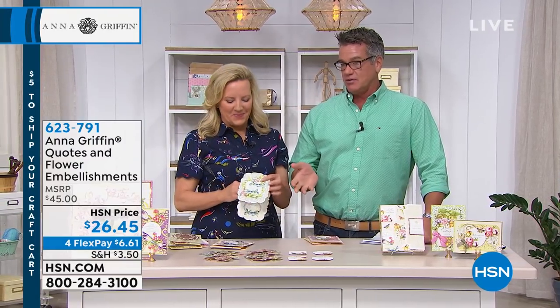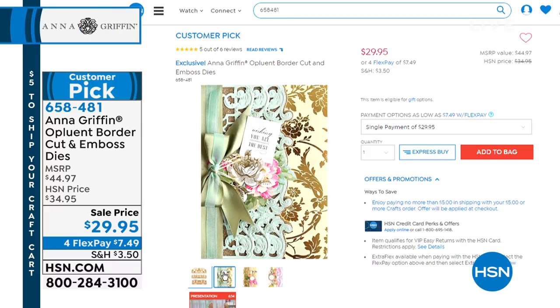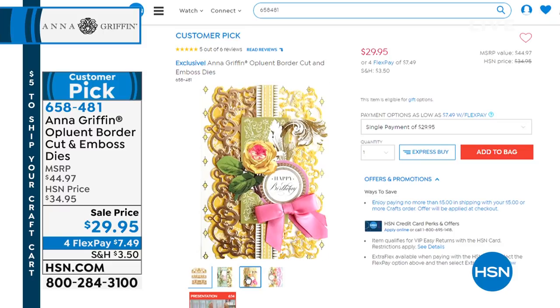These are almost sold out — $26.45. The border dies — these are fancy cut and embossed borders that have a shadow layer so you can cut the whole border out or just part of the card. They're opulent. We'll try to get that fixed on hsn.com or have everybody get on their inversion table and watch it upside down.